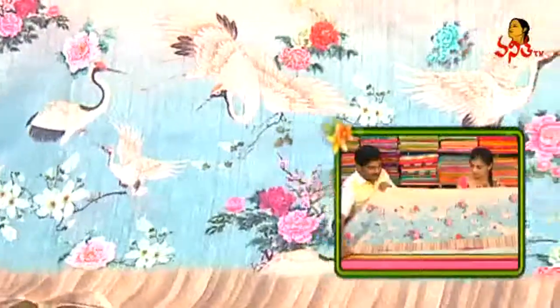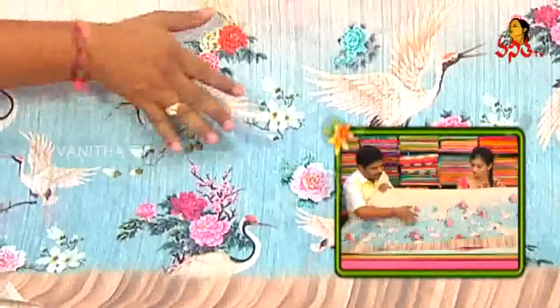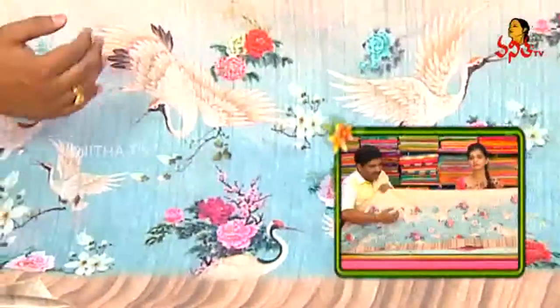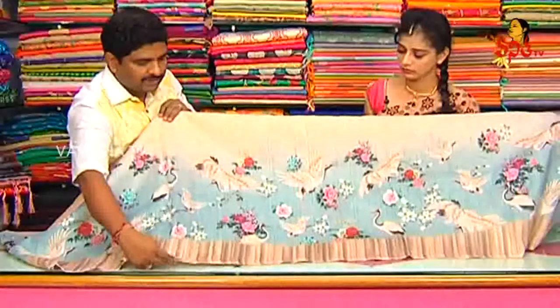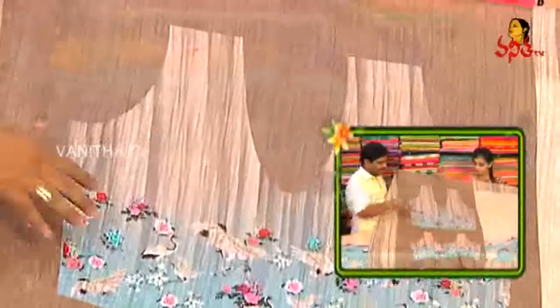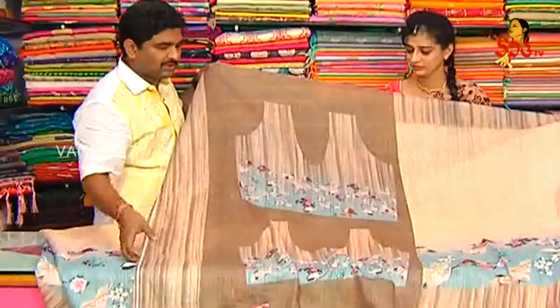We also have flying birds and gulabi flowers and bokehs. We also have a little highlight in the corner. We also have 3D prints with a little highlight in the corner. We also have digital prints with a lot of small size. We also have a little highlight in the background and a nice chocolate color background.